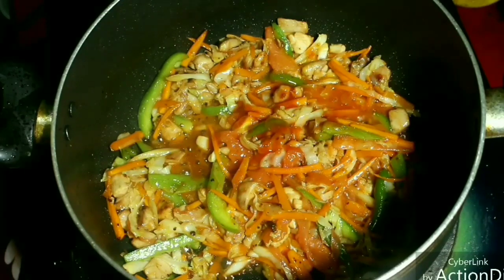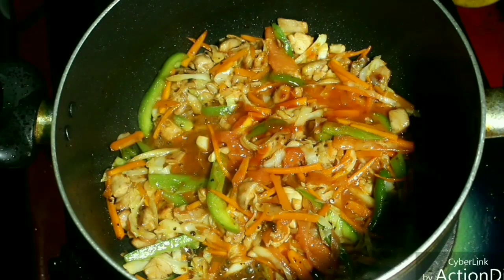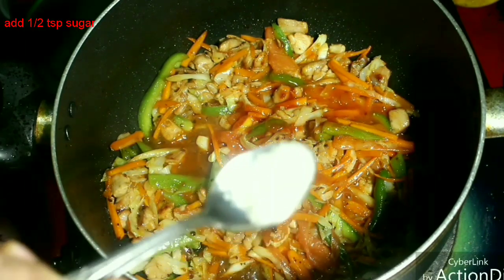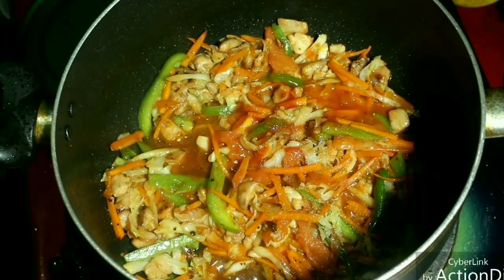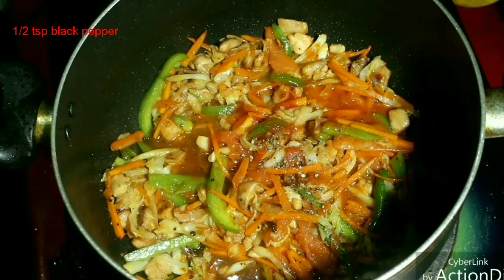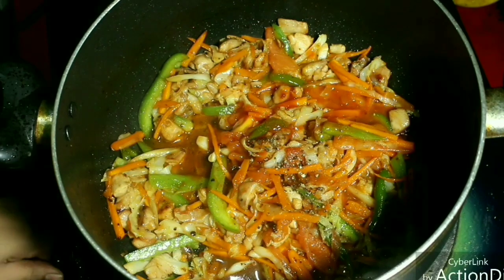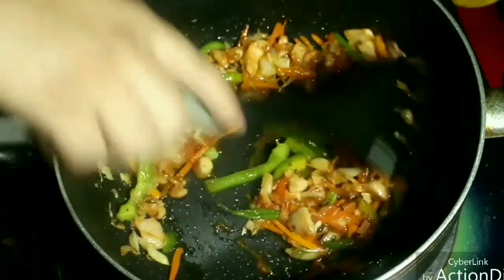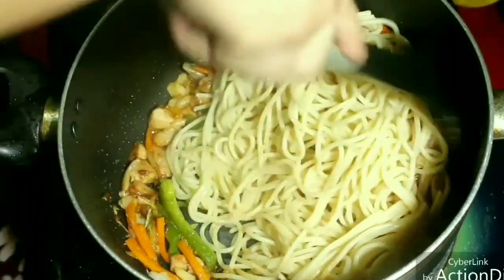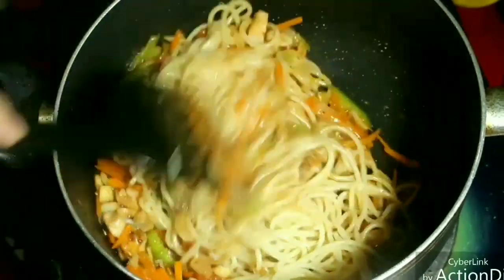Add the same amount of crushed black pepper, then half a teaspoon of sugar to balance the saltiness of the sauces. Add the sauces evenly so the salt level is balanced. The chicken is already salted, so adjust accordingly.